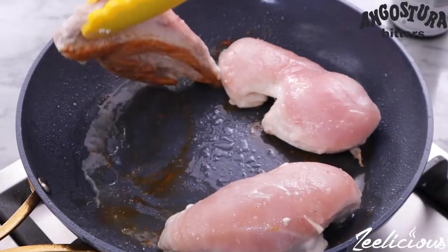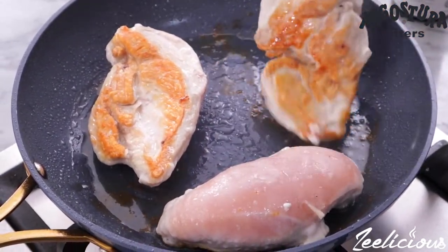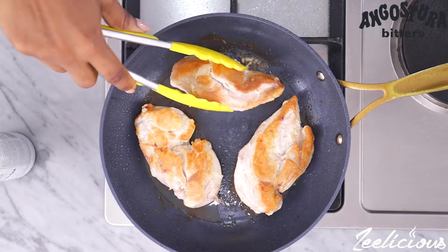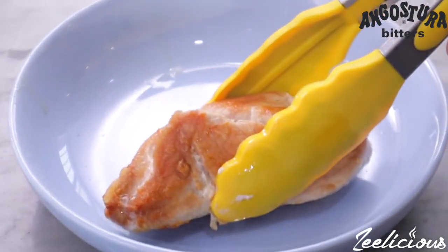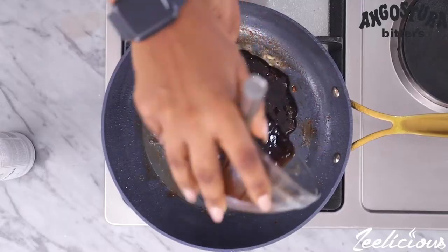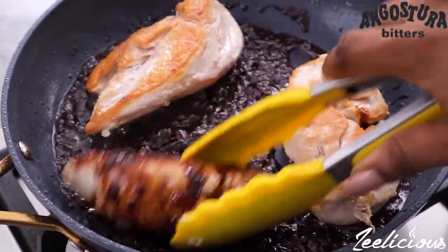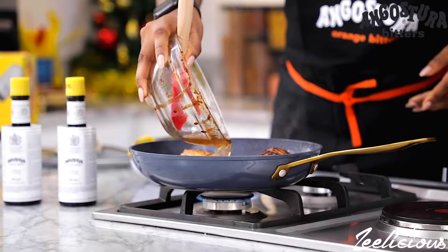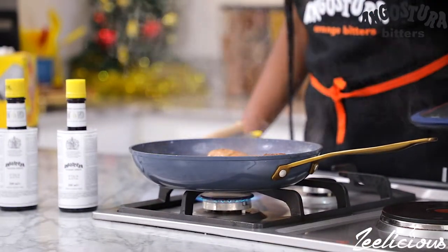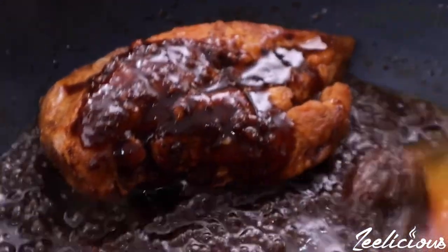Flip the chicken breast pieces to the other side and allow it to brown as well before taking it out of the pan. In the same pan, pour the glaze mix and bring to a gentle simmer. Then add the chicken pieces back into the pan and coat generously with the glaze mix. I added a little liquid to help the chicken cook through. Cover and leave to simmer for 5 minutes or until the glaze has reduced and thickened slightly, then coat the chicken pieces generously with the glaze before removing from heat.